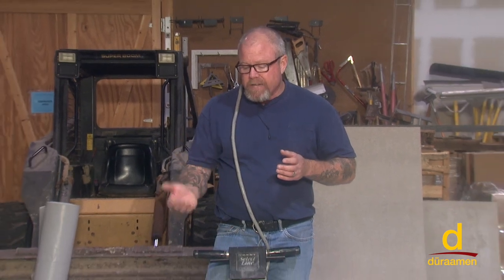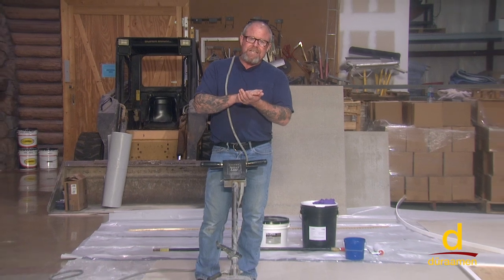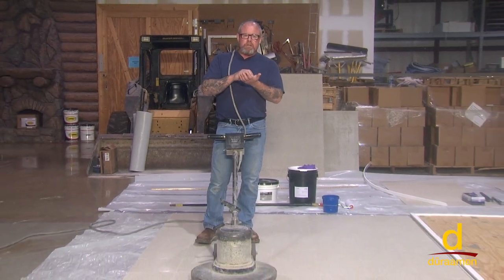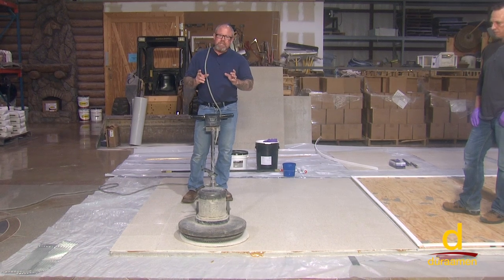I'm a bit old school in my approach to that question, in the sense that I like to remove the vinyl tile if possible and grind the mastic down to sound concrete, establishing a profile. In terms of adhesion and longevity, that's the best way.